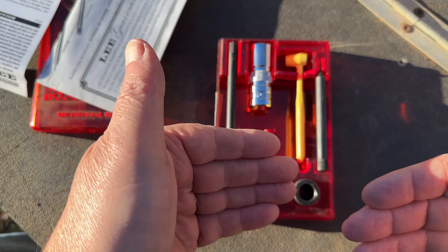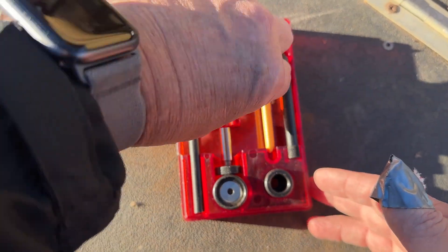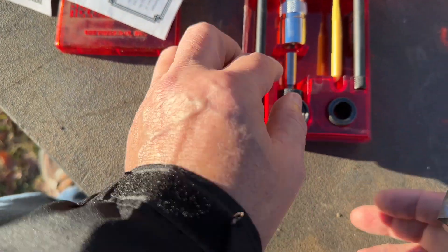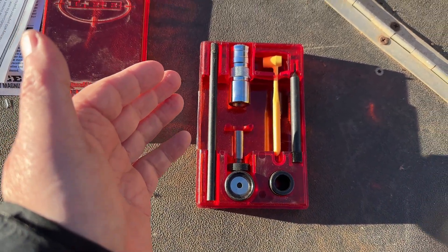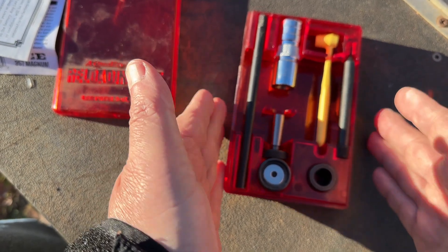No guesswork. The way it seats, sizes — everything it does is perfect. The dies are set up just for whatever caliber you buy, and you do buy these according to the caliber you need. If you're looking for a way to load your own and don't want all the huge stations, presses, and different dies, this is all you need.